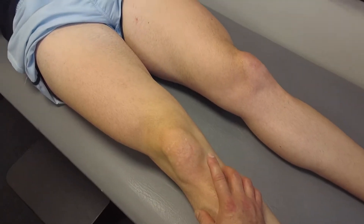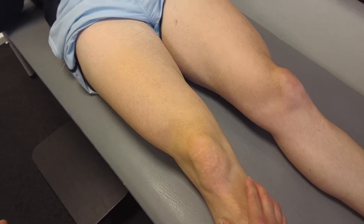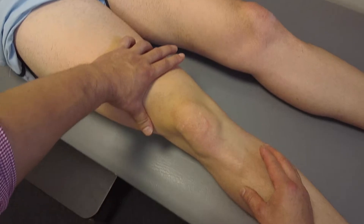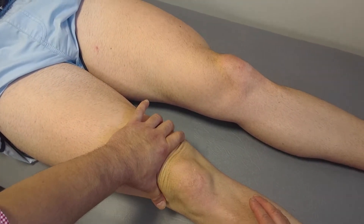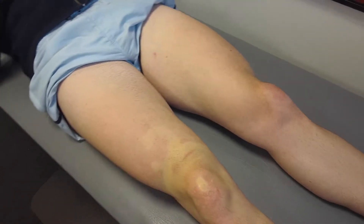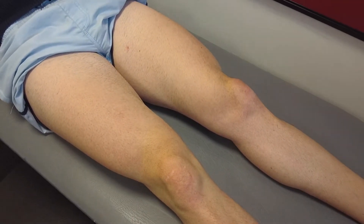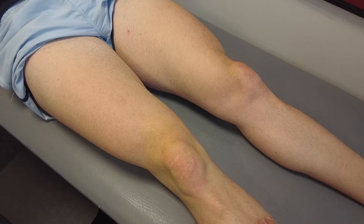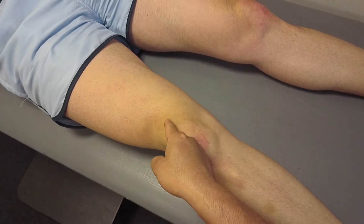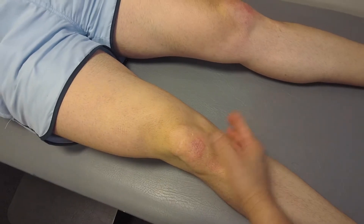A negative wipe test could mean either the effusion is too small to be wiped, or there's no effusion. A negative wipe test then warrants the next test, which is a patellar tap. You melt the fluid from underneath the suprapatellar pouch so the fluid is underneath the patella, and try to tap it — if positive, you'll feel a tapping sensation similar to a table tennis ball bouncing off a table. In doing the wipe test, fluid gets wiped out of the medial gutter and ends up in the suprapatellar pouch; you push it back and it reappears over the medial gutter as a positive wipe test.